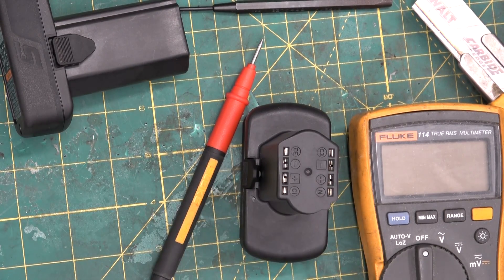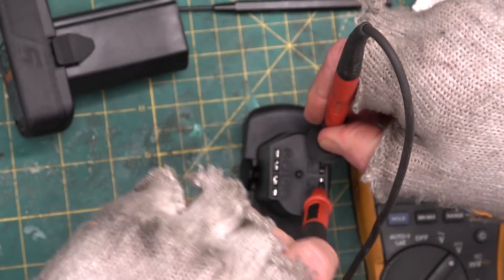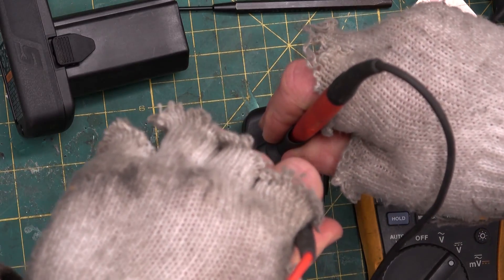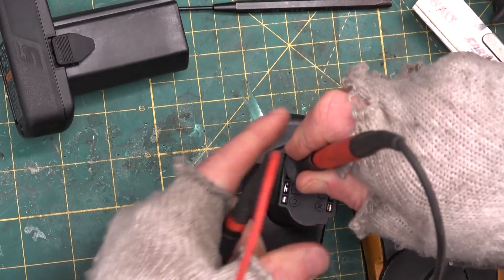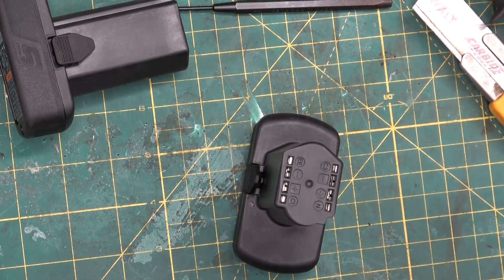It'd be interesting to get in there and see. That cell is sitting at 8 volts. Those two sitting at 8 volts, and these two sitting at 8 volts. So where are they getting 12 volts from? This is weird. So let's get in there.